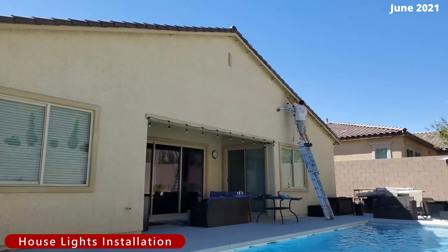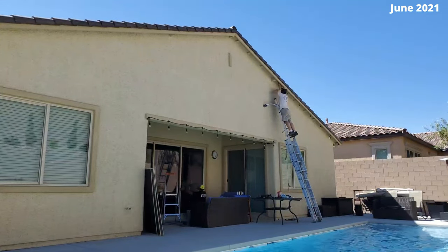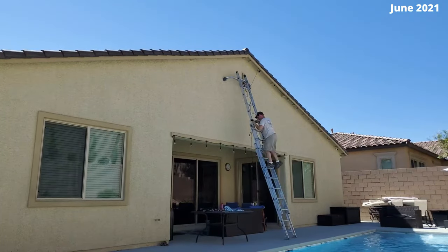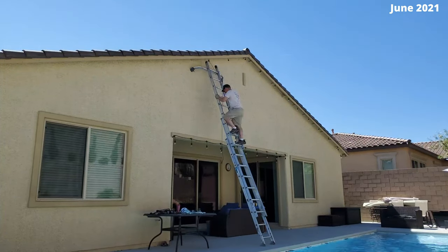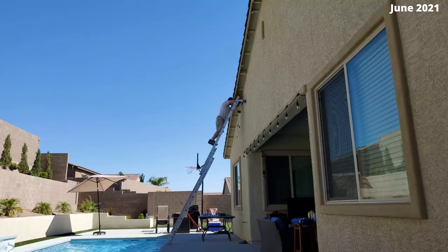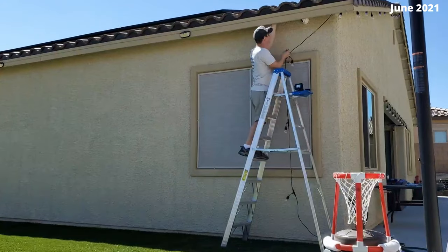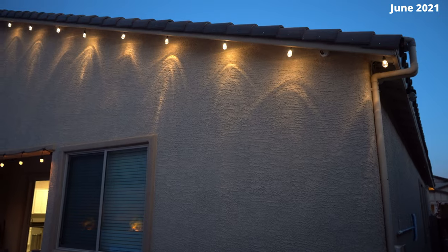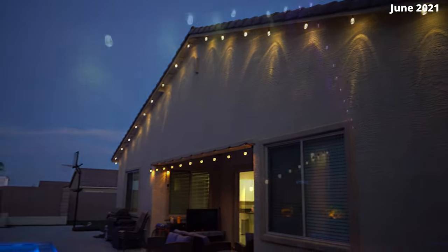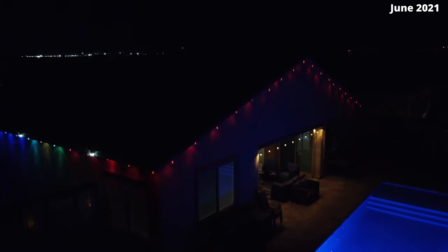Now we're going to add some lights to the backyard. These are ARGB smart lights from XM Cozy, and they have a variety of color patterns to choose from and can be set to turn on and off at different times — fully automated. One of the main goals of our backyard paradise is that everything is on a timer. Installation is simple: screw in a hook and hang the light. You can adjust the brightness, change the light colors to whatever you want, and there are nine different scenes — this one is called chase.